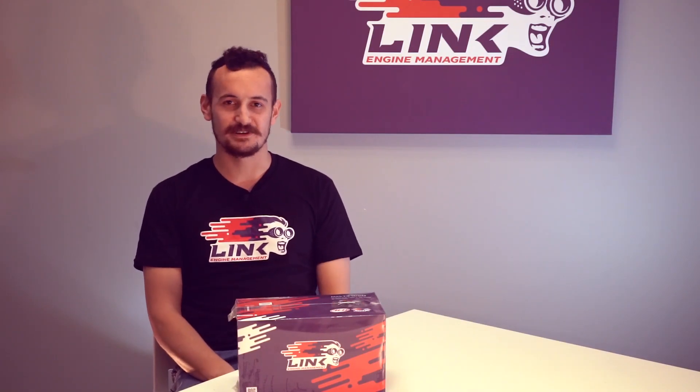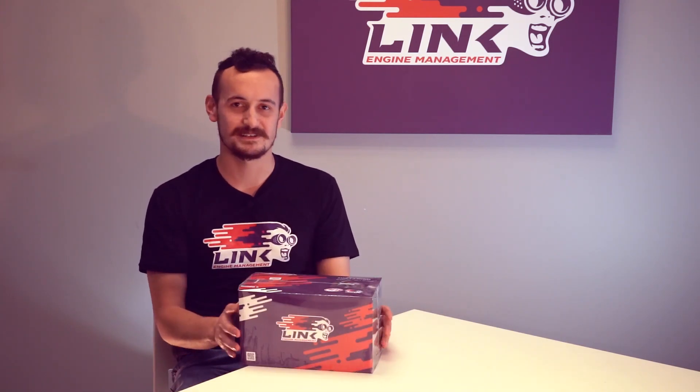Hi guys. Today we're doing an unboxing video for the new LINQ MXS Dash. Here it is here. We can see it comes in this nice LINQ liveried box. Let's get stuck into it.